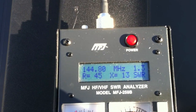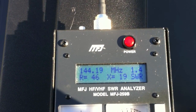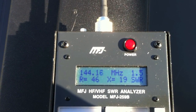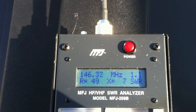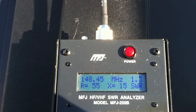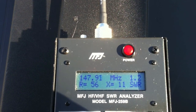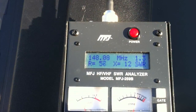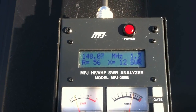Alright, we are looking at the bottom end of the band right now. So right at 144 MHz you have an SWR of 1.4 to 1.5. As we go up through the band you see it drop down to 1.1 around 146. And it climbs back up to about 1.2 to 1.3 at 148. So that is a quick look at the characteristics of this antenna.